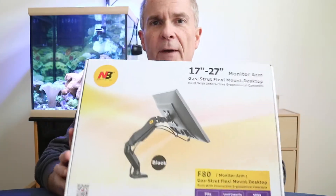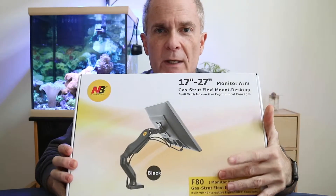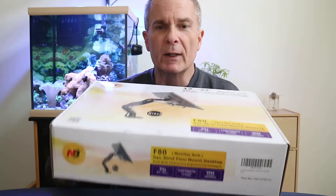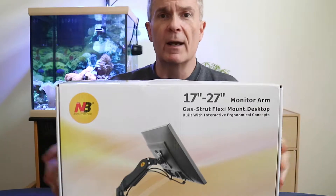I could have taken the easy way out and just mounted it on the wall, but I wanted something a little more mobile and I didn't want holes in my wall if I decided to move it or upgrade my desk, which is one of my upcoming projects. So I went online and found this mobile arm. You can either use a clamp on the edge of a desk, or if you have a hole in your desk you can mount it that way. I picked this up on Amazon — I'll put a link down below.